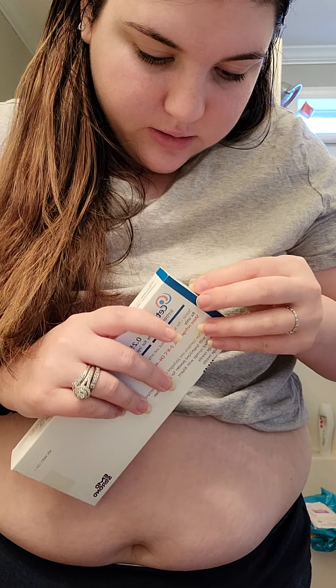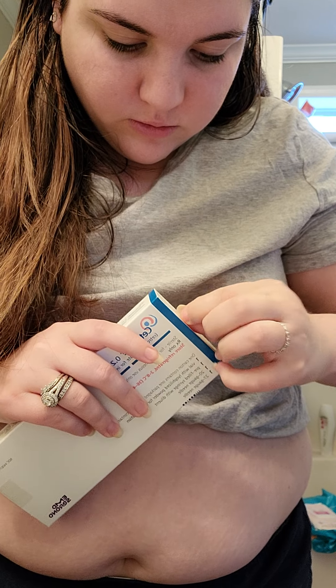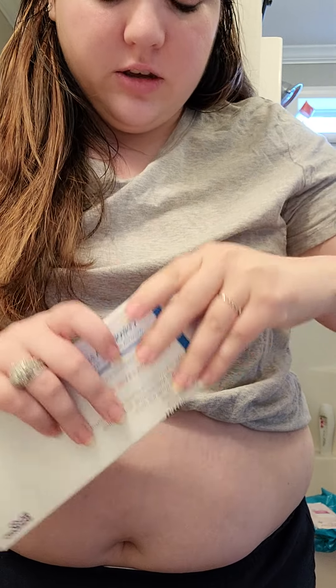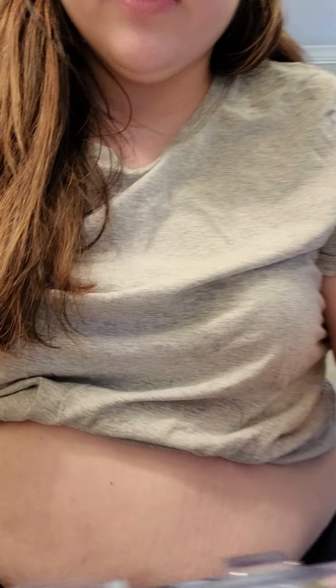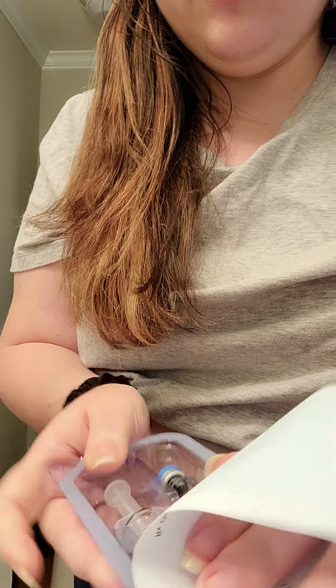I'm going to take this and get the sticker off. So cetrotide and Ganirelix do similar things — pretty much the same thing. They're just different brands, but the cetrotide comes in a kit like this. I'm just going to open this up — it just slides open.